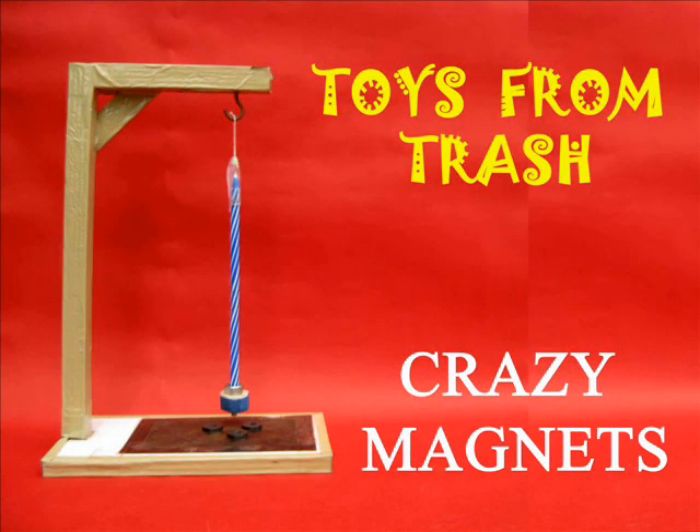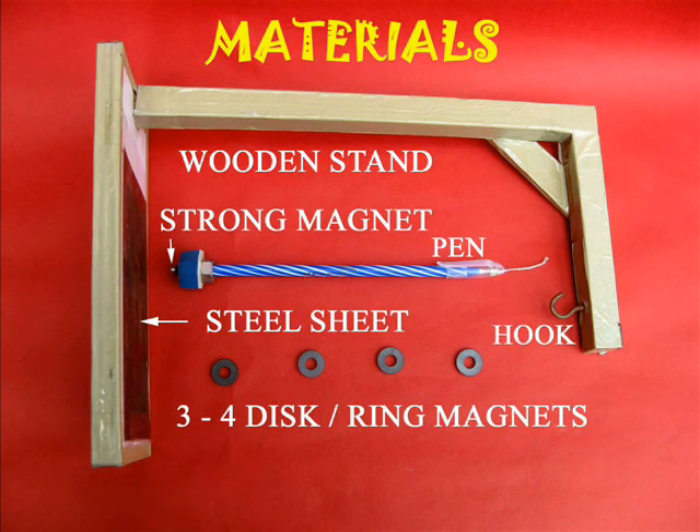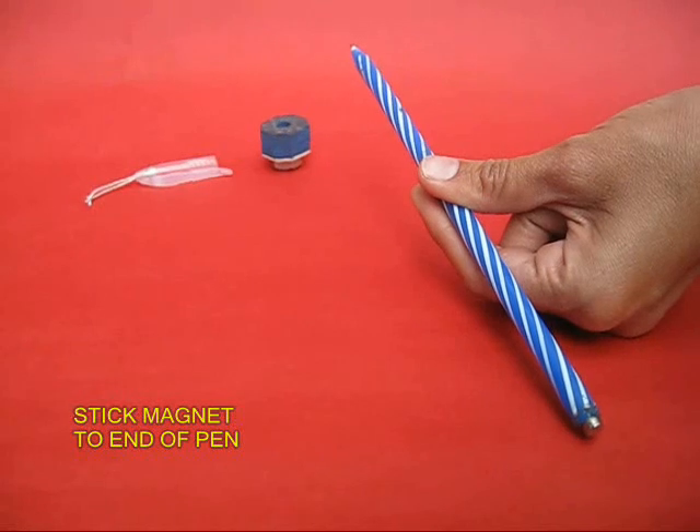This is both an experiment as well as a toy — these crazy magnets. You will require a few magnets, an old pen, a wooden stand, and some other odd material.